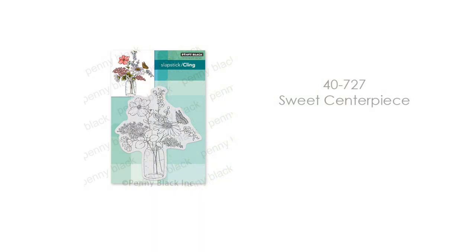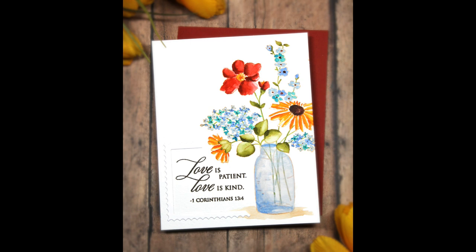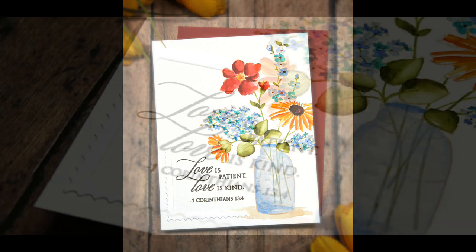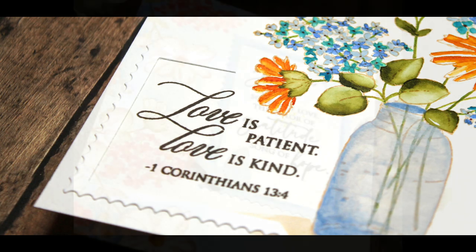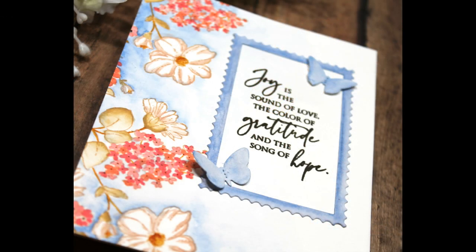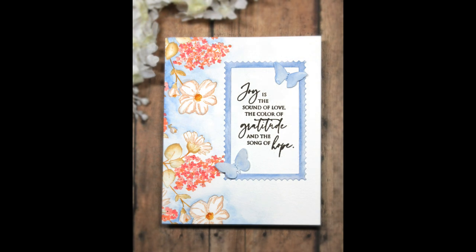Next up, more flowers. This is 40-727 Sweet Centerpiece, and it certainly is a sweet centerpiece. For my card here I stamped it and colored it in with a mix of gouache and Distress Ink Reinkers used as watercolors, and you can see one of our beautiful sentiments used with this. On the next card I used just the very top part of that stamp to create a floral border along the side of my card. There are lots of different ways to use this stamp, making it very versatile, springy, and just a delight to use.